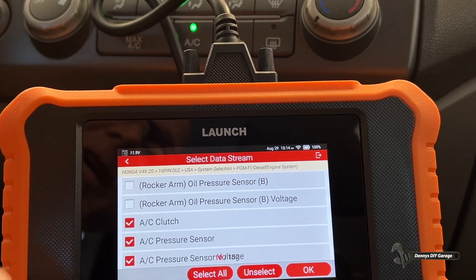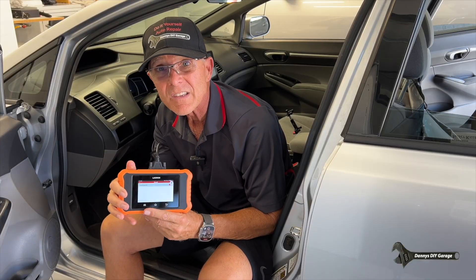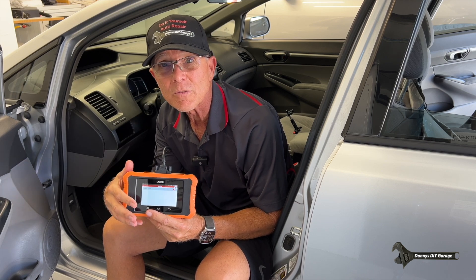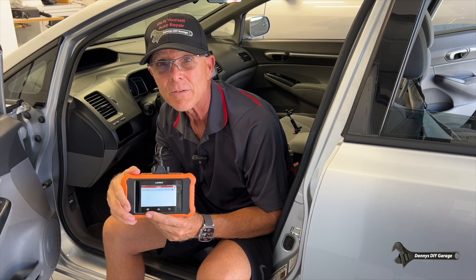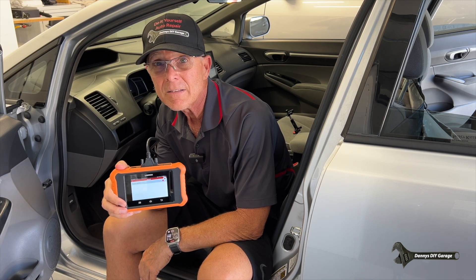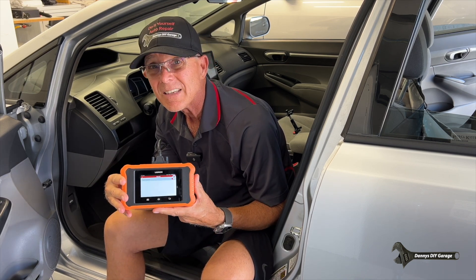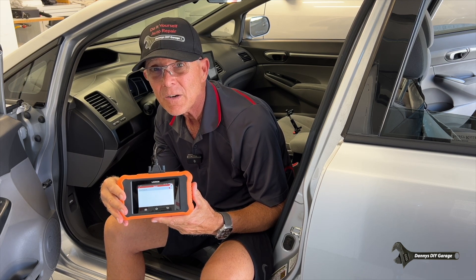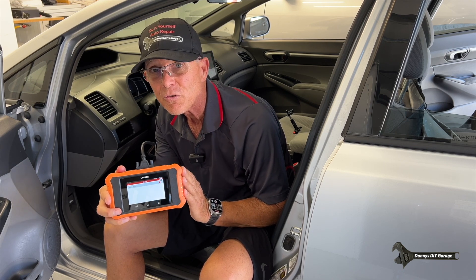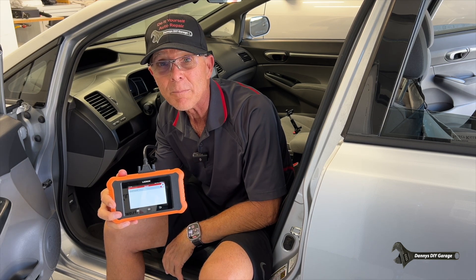Look at all the information this tool gives you. I just showed you a small amount of what it's capable of — door locks, wipers, reading codes — it's endless with this little thing. It works on Honda and Acura vehicles; you can buy software at the mall and add vehicles if you want. I'm going to put a link to this in the description below. If you like this video, give it a thumbs up and consider subscribing. I'll also be using this in future videos, so make sure you subscribe. Thanks for watching and I'll see you in my next video.